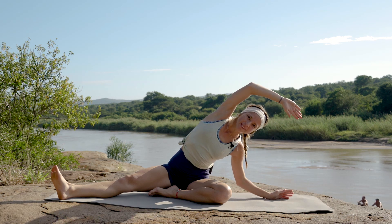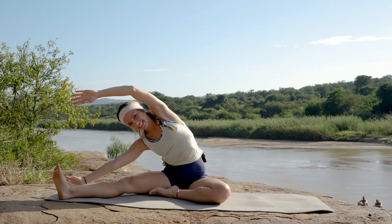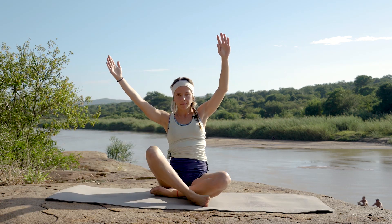Tucked in between the bushes and the rocks. Coming back to center and reaching over, and slowly lifting back up. Let's tuck that leg back in, bringing our arms all the way to the side.